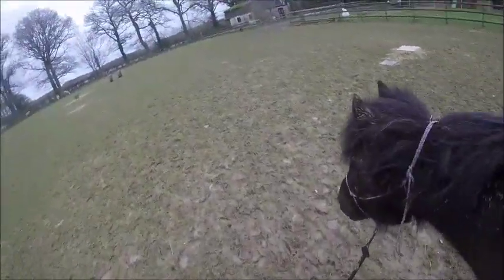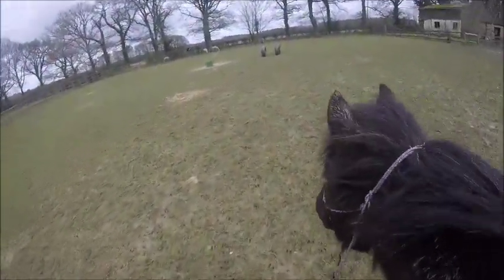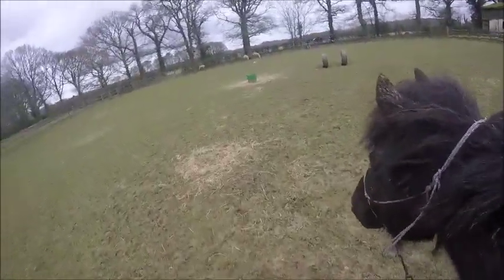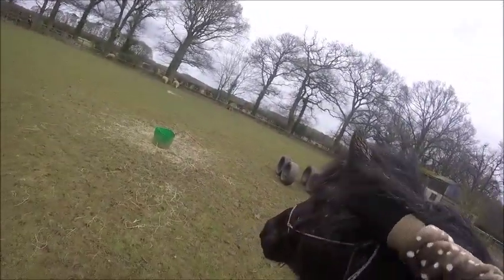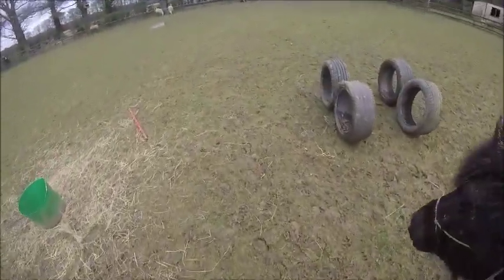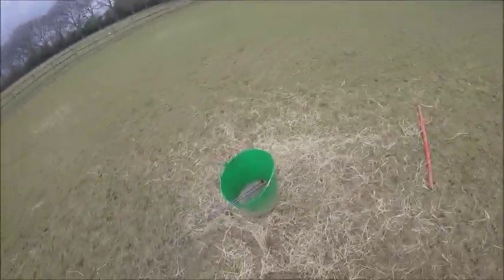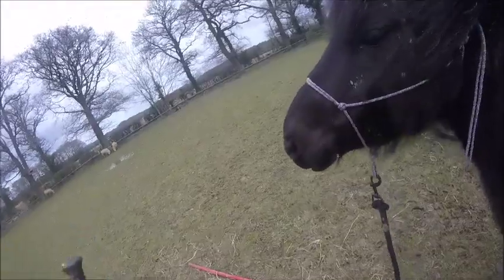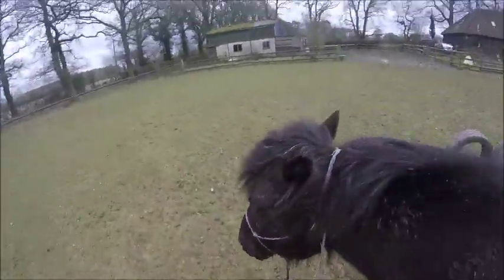The sheep have been fed here and there's a bucket with hay on the floor where they were eating. She's very interested and wants to go eat it. I walked her around it to show her she's not allowed, and she actually handled it quite well. I had to get my dressage whip — what I call a training stick — from the bucket, and I asked her to wait. She was a very good girl and didn't try to go for the hay when she had the opportunity, so I'm very proud of her.